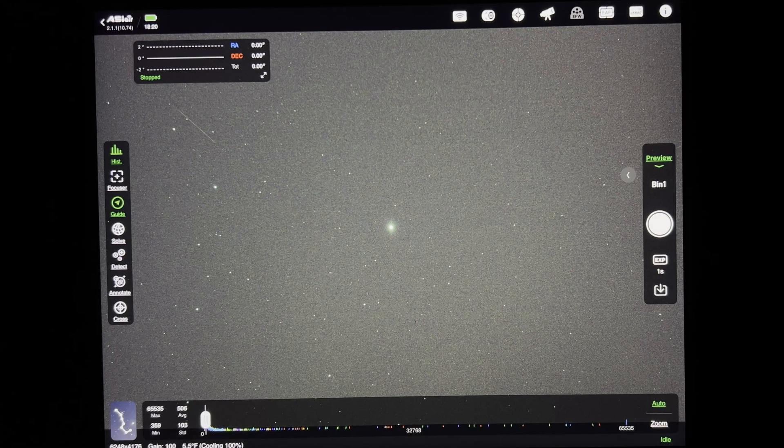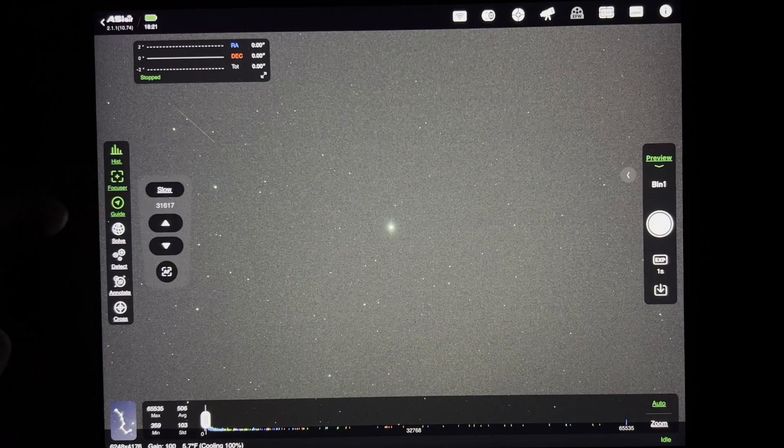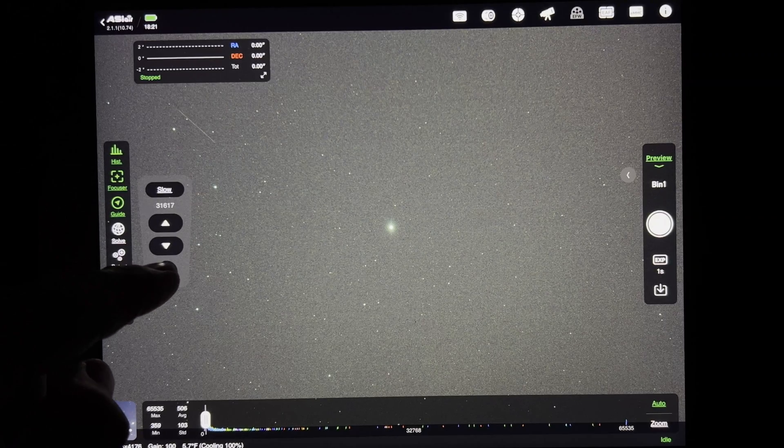All right, now that the clouds have subsided just a little bit, we've got just a few minutes here to try to squeeze this in. We're going to try to do an autofocus routine — here we go.